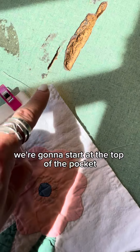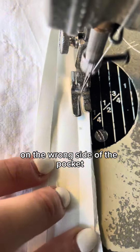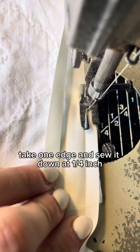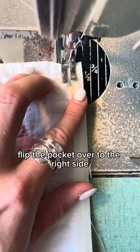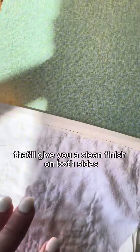We're going to start at the top of the pocket. Grab your bias tape and open it all the way up. On the wrong side of the pocket, take one edge and sew it down at a quarter inch. Flip the pocket over to the right side and then edge stitch that bias tape down again. That'll give you a clean finish on both sides.